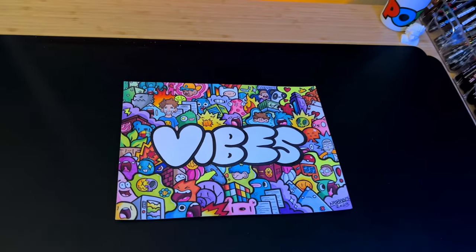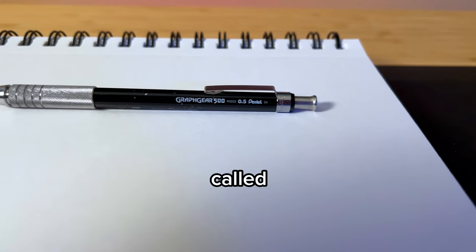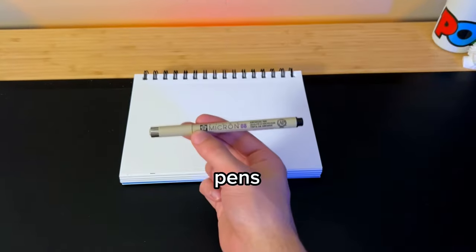For pencils, I really only use two: a random mechanical pencil and one called the Graph Gear 500. For pens, I have a lot — if I'm not using Poscas and I need to ink, I mainly use Micron pens.